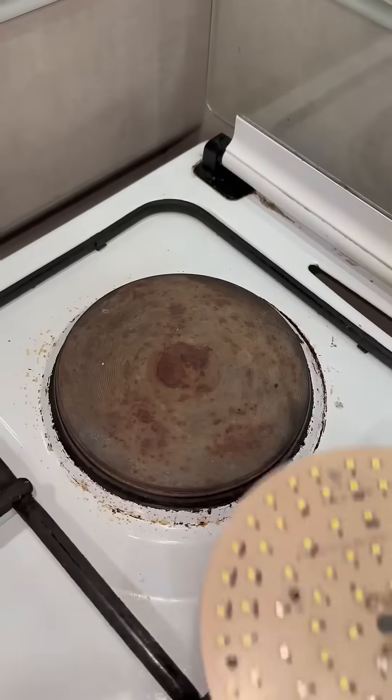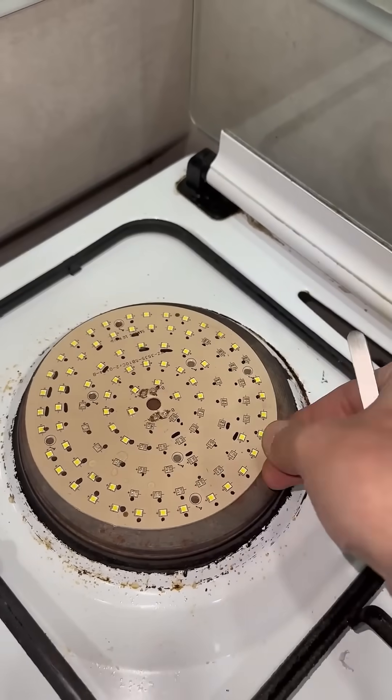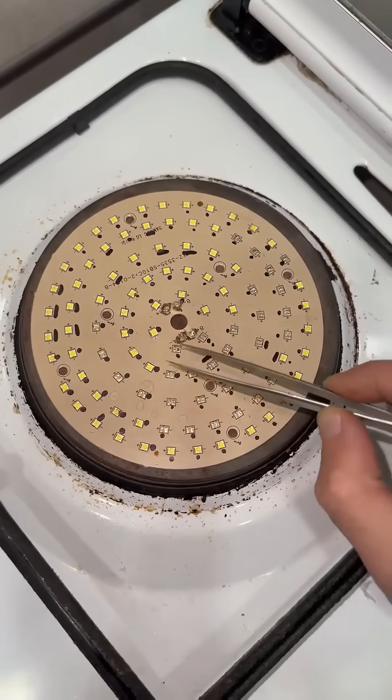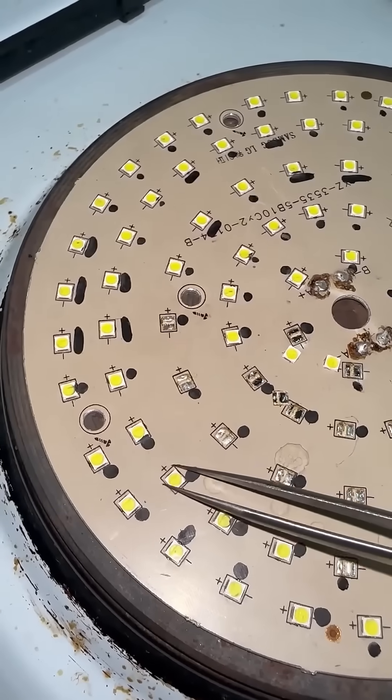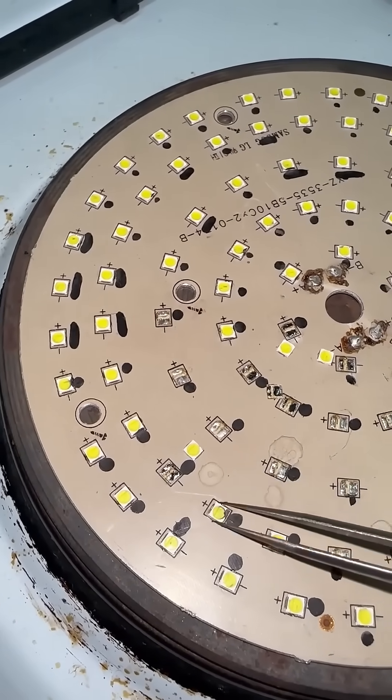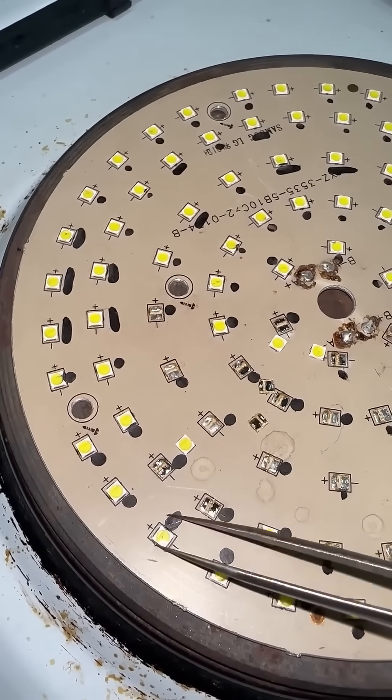Method 1: Electric stove. Set the stove temperature to 150 to 180 degrees. Place the board on it, and in a minute or sooner the solder will melt. Use tweezers to remove the non-working LEDs and place the working ones in the same way, making sure to observe the polarity.